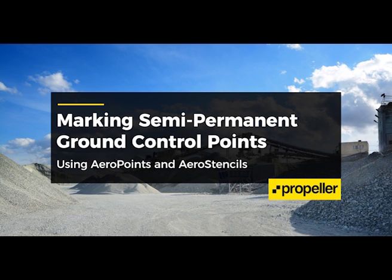Good afternoon everybody. Today we'll be talking to you about how to mark out semi-permanent ground control using aero points and aero stencils.